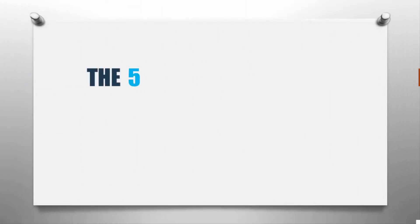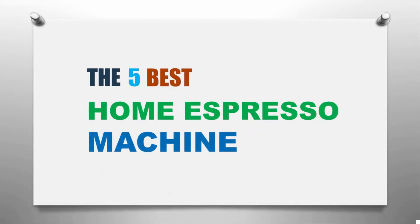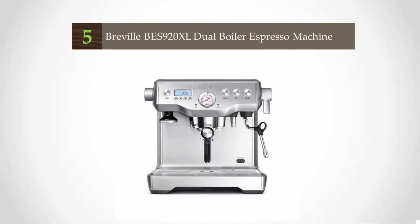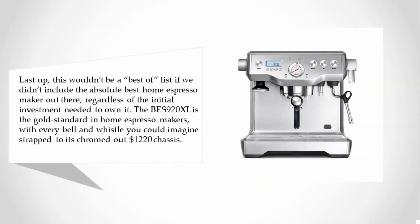Here we present the five best home espresso machines. Starting our list at number five, this won't be a best-of list if we didn't include the absolute best home espresso maker out there, regardless of the initial investment needed to own it.